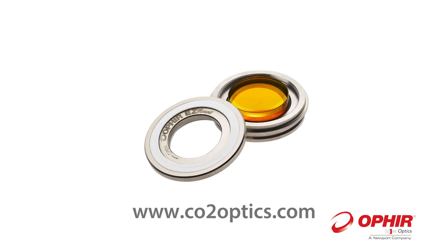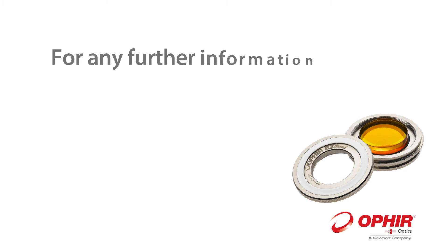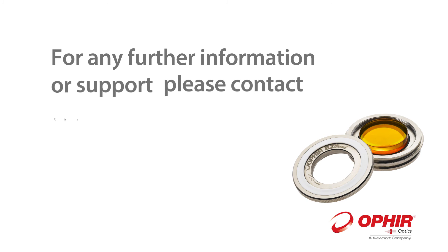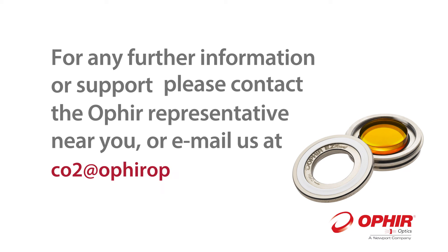Ophir EZ-Mounts eliminate the need for an inventory of expensive lenses and mounts, and allow you to purchase just the lenses you need, when you need them. For any further information or support, please contact the Ophir representative near you, or email us at co2@ophiropt.com.